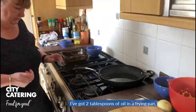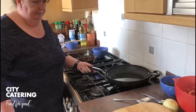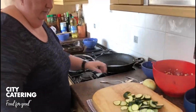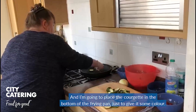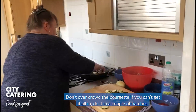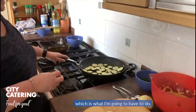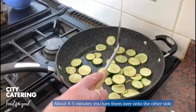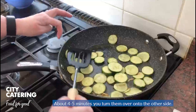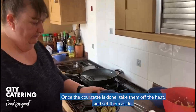I've got two tablespoons of oil in a frying pan. Heat that up, and I'm going to place the courgette at the bottom of the frying pan just to give it some colour. Don't overcrowd the courgette — if you can't get it all in, do it in a couple of batches, which is what I'm going to have to do. We want a nice golden brown colour on the courgettes, for about four or five minutes, then turn them over and do the other side. Once the courgette is done, take them off the heat and set them aside.